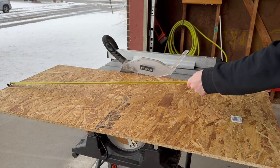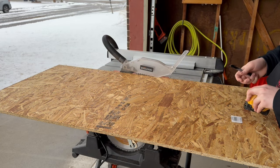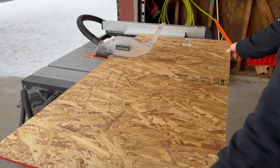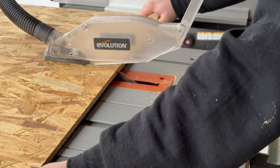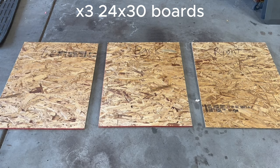I started by measuring out the boards then marking for where to cut. I then went on to cut the boards using a table saw. You could also use a jigsaw for this but a table saw makes it much easier. I then repeated this process three times to get three identical boards. Each board is exactly 24 by 30 inches.